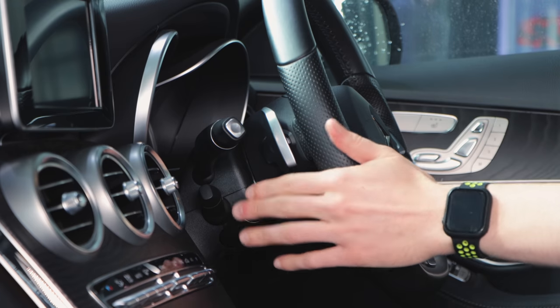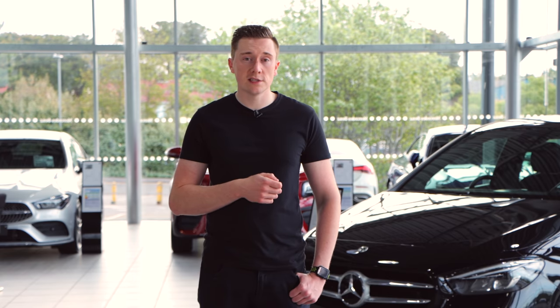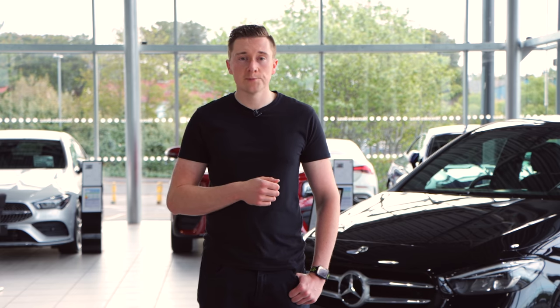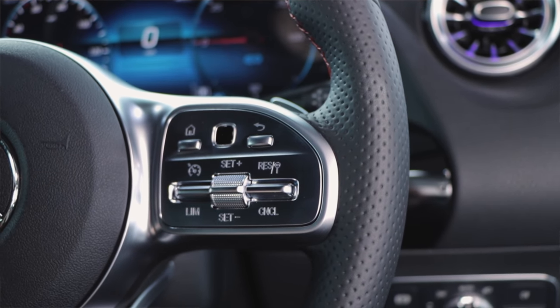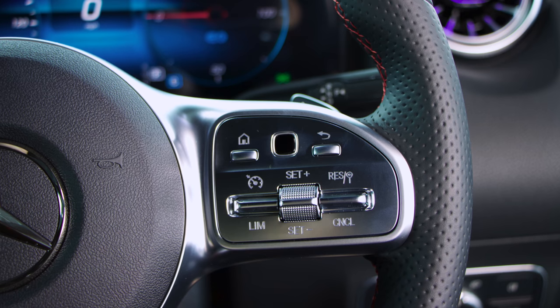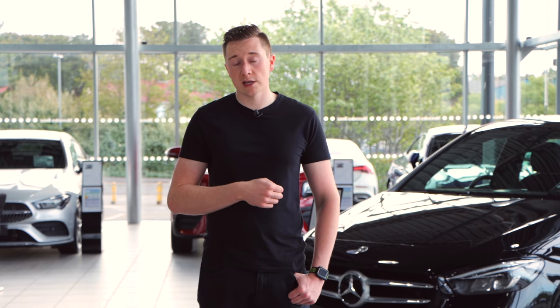You can move this stalk up and down, in and out, and there's also a button on the end as well. Now if you have a modern Mercedes-Benz, this stalk won't exist. You'll actually find that the cruise control and speed limiter will be on the right hand side of the steering wheel — of course if it's right hand drive. If it's left hand drive, then the cruise control and speed limiter will be on the left hand side. As I'm based in the UK, it will be on the right hand side, and that's what we'll cover now.